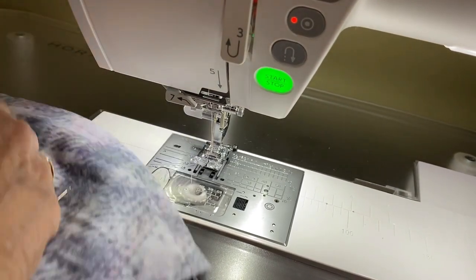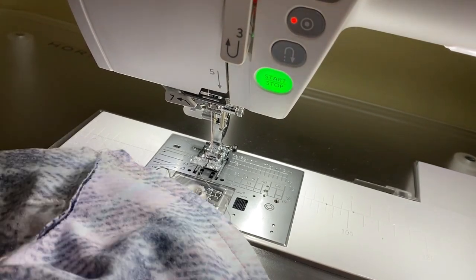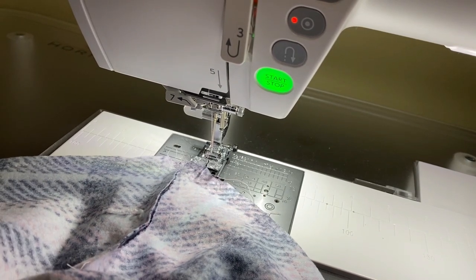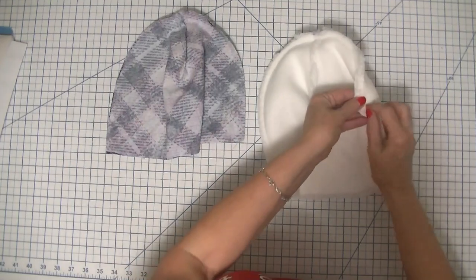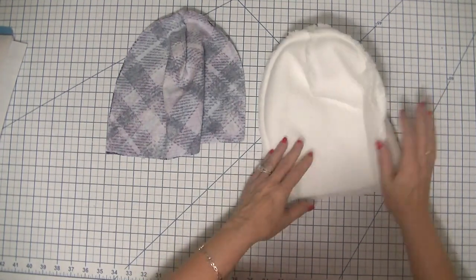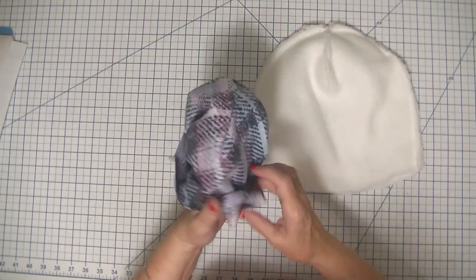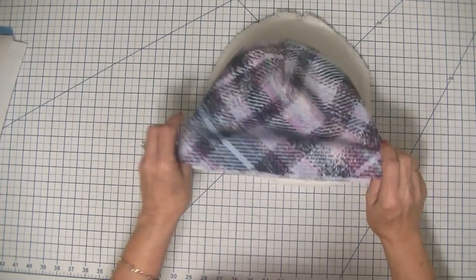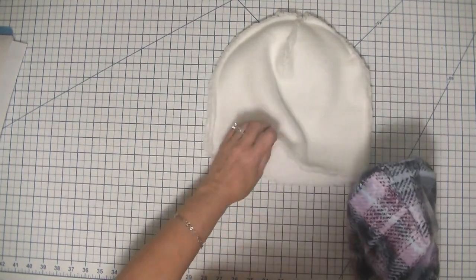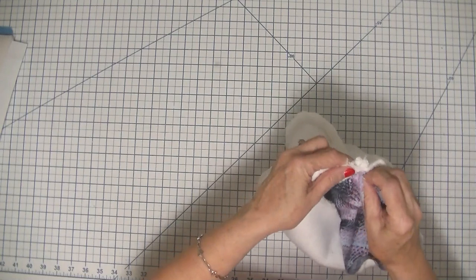That's just a nice gentle curve so it shouldn't be a problem to stitch. Now we have two beanies — one with an opening on the side. We're just going to combine these two beanies together. I'm going to turn the outer beanie right sides out and place my outer beanie inside of my Sherpa beanie.